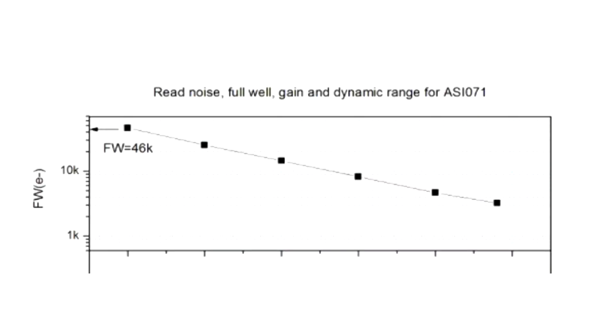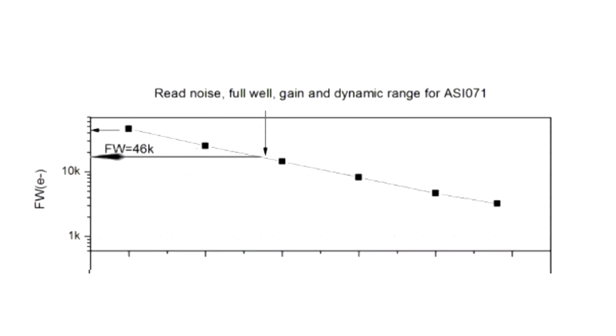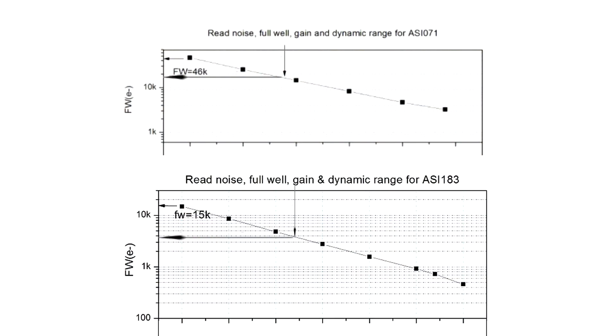The full well depth of the 071 is a respectable 46,000 electrons. However, at unity gain — which is 90 for this camera — the wells are about 16,000 to 17,000. This is still a pretty high number, especially when you compare it to other cameras like the 183 sensor. I did go off and do a sensor analysis in SharpCap for this camera, and I found the results to be comparable. Every sensor is going to be slightly different, but the margins were close enough to say the charts are accurate.